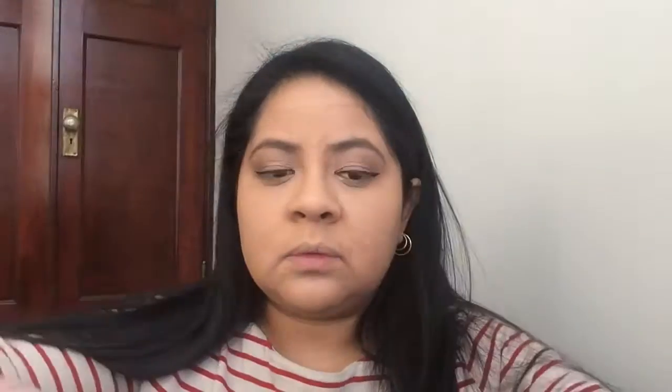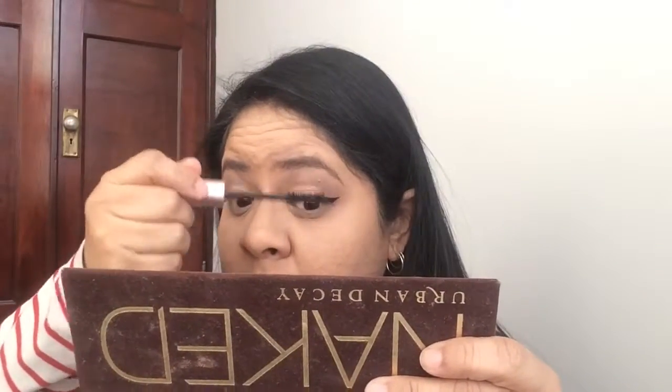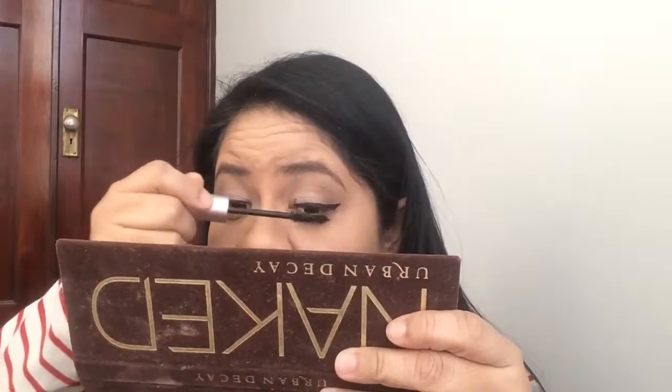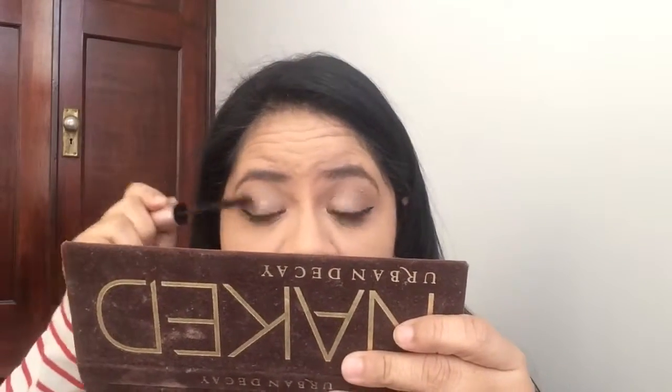For mascara, I used the Too Faced Better Than Sex mascara on the top and bottom lashes. At this point my camera also stopped recording and I didn't notice until I was done, but all I did was line the waterline with the NYX Wonder Pencil in medium and ran the shade Buck on the lower lash line.